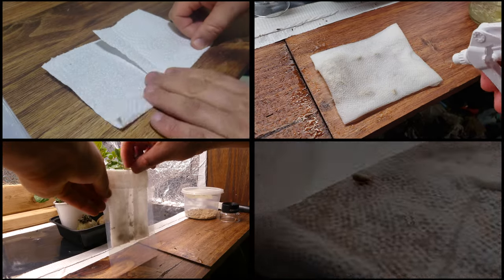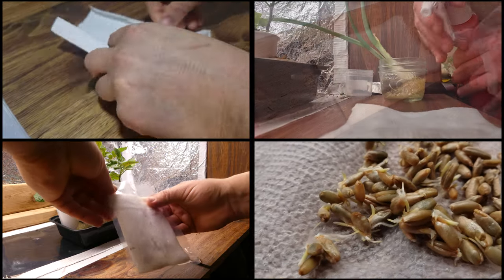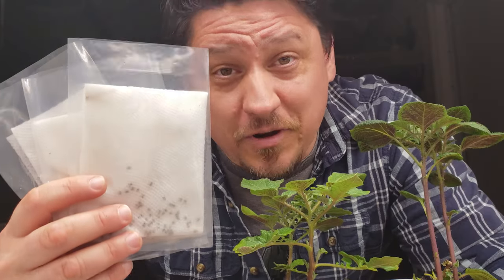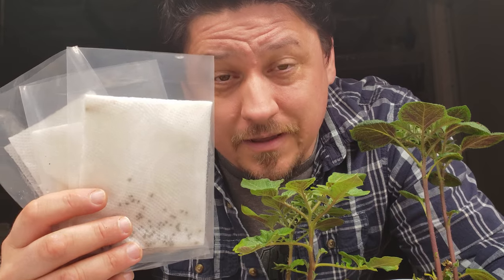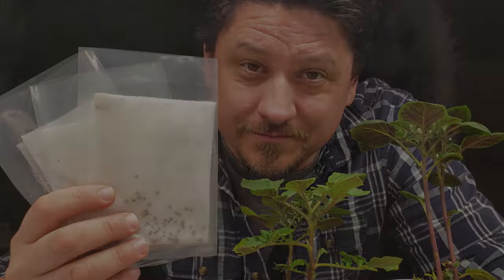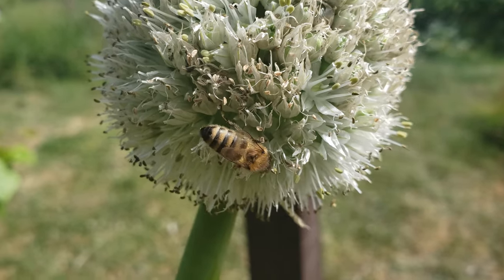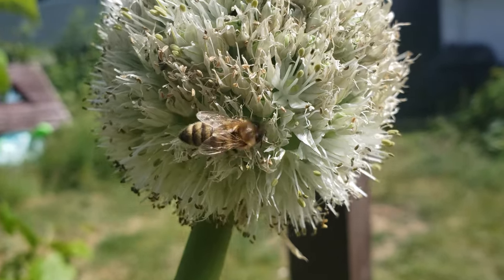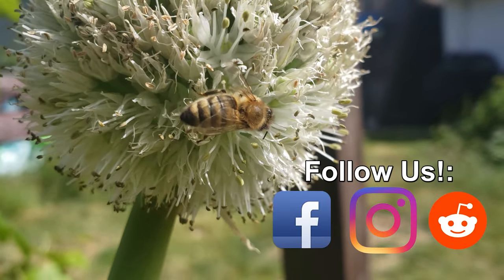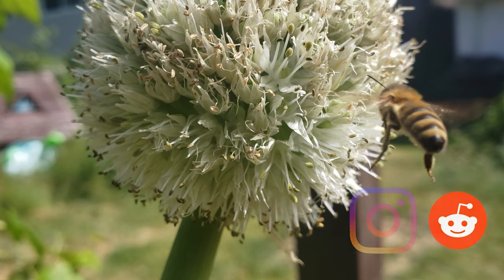In the end, a seed viability test is a valuable tool in the hands of the modern gardener — a snapshot into the future that allows us to predict upcoming success or see possible failure. It's a great way to save us not only time, but possibly money. Best of luck with your seeds this year. Happy growing. Thanks so much for watching — please like and share these videos to spread the word and help your fellow gardener grow better.